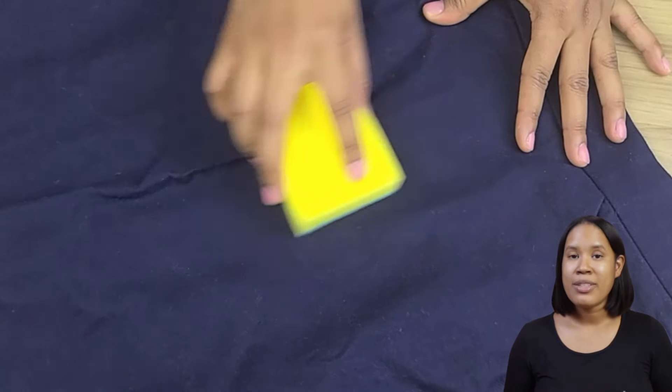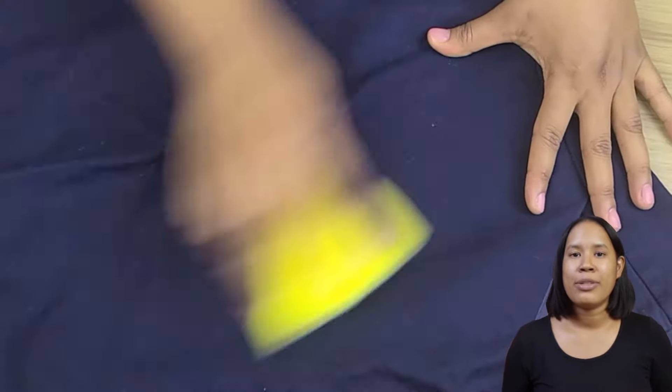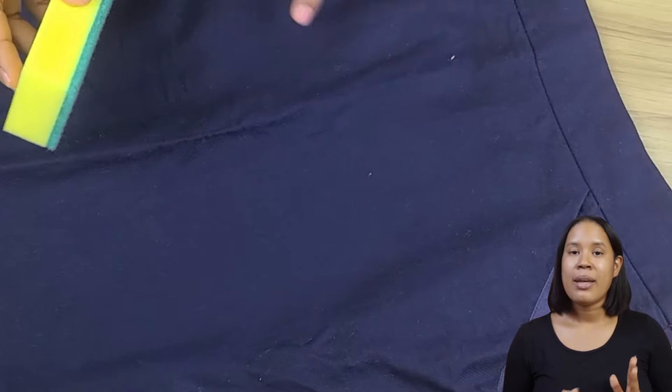Trick 4: After washing, clothes sometimes have stubborn lint that's hard to remove. Use the rough side of the sponge and gently rub it over the lint-covered areas. You'll see the lint disappear in seconds.